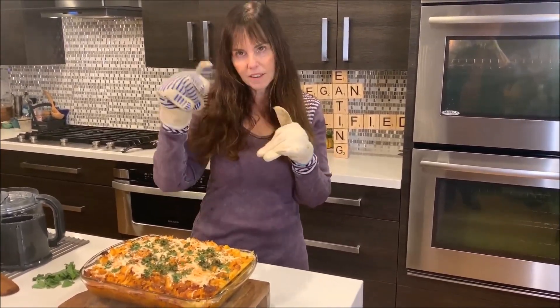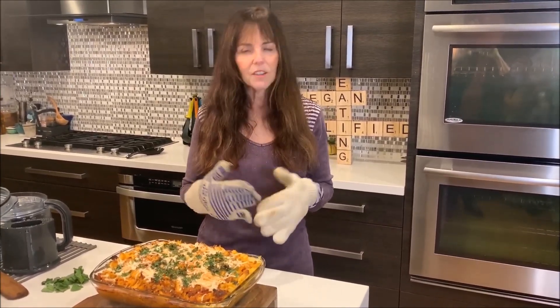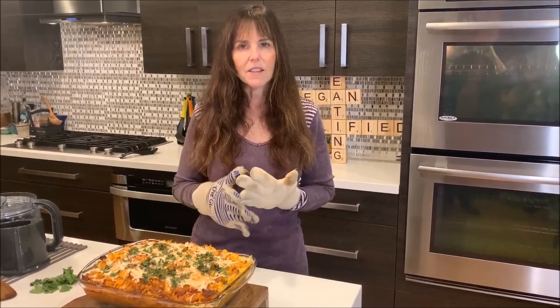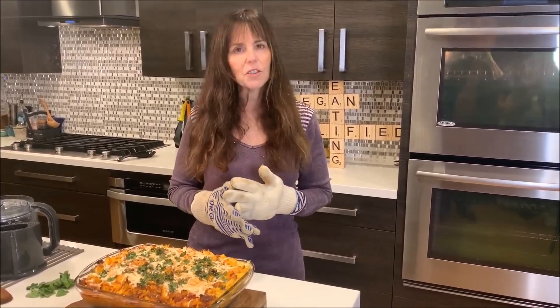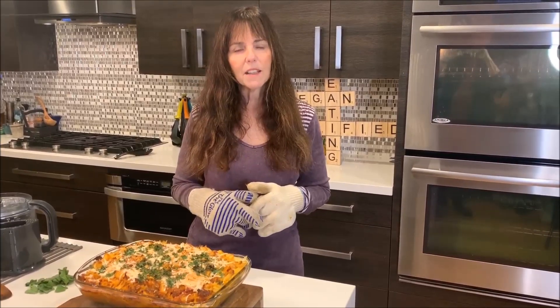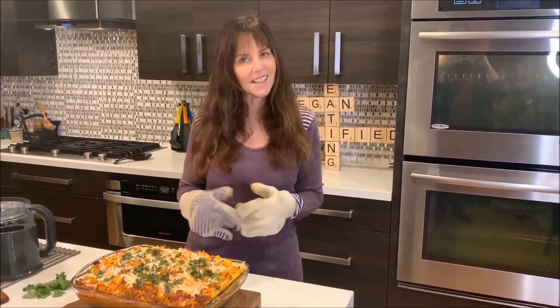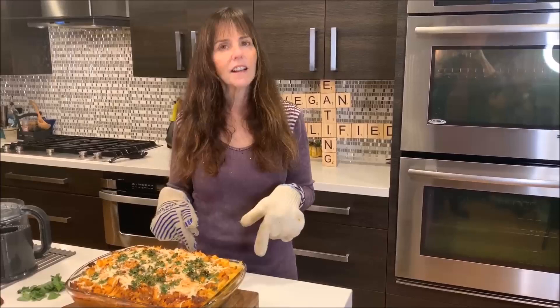I will have the recipe right underneath — there's a little arrow, so you could click there and it will have all of the measurements and everything, because I didn't always give all the measurements, so make sure you look there. Also, be sure to hit the subscribe button because I don't want you to miss a recipe — I have a new one every single week. Hit subscribe so you get to see what I'm making and try it yourself. Let me know how you like it. Baked ziti — enjoy and happy cooking!